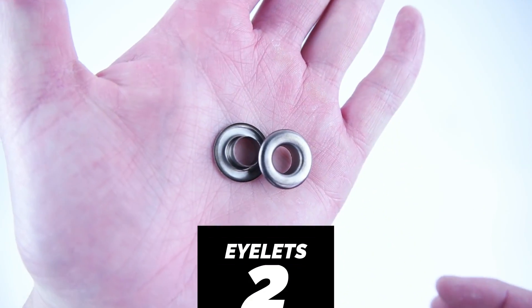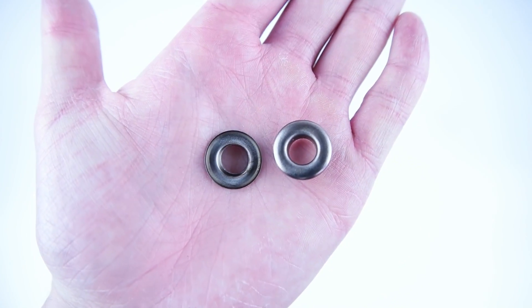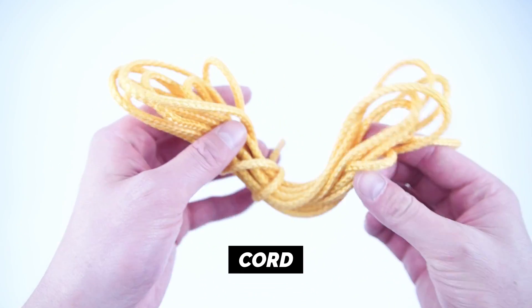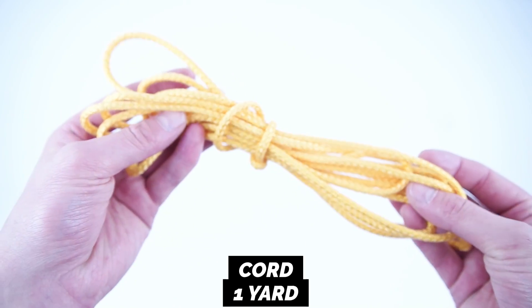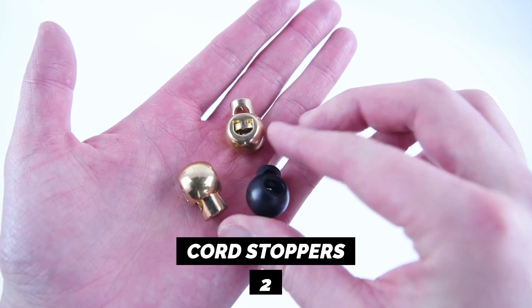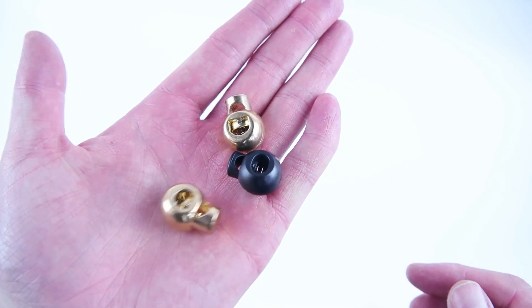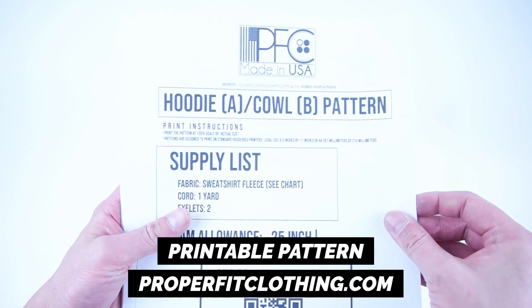Two eyelets — these can be any size. One yard of cord. Two cord stoppers.